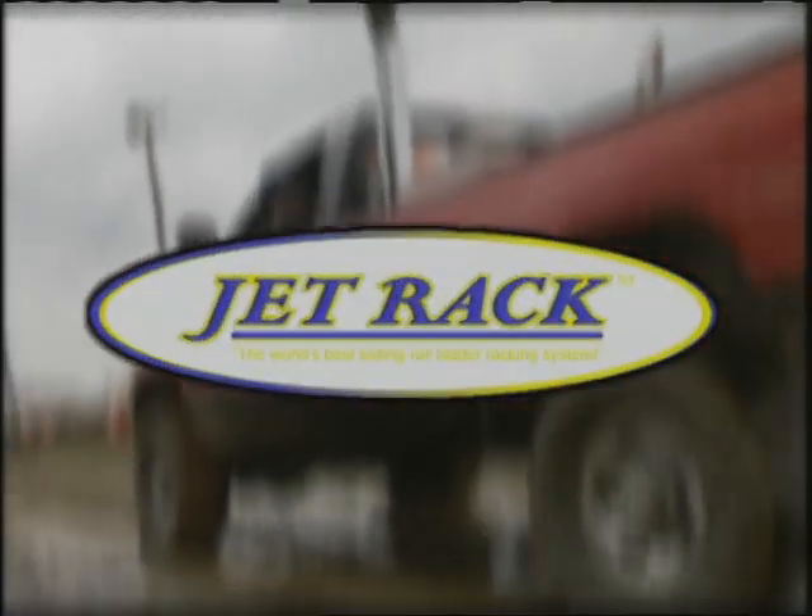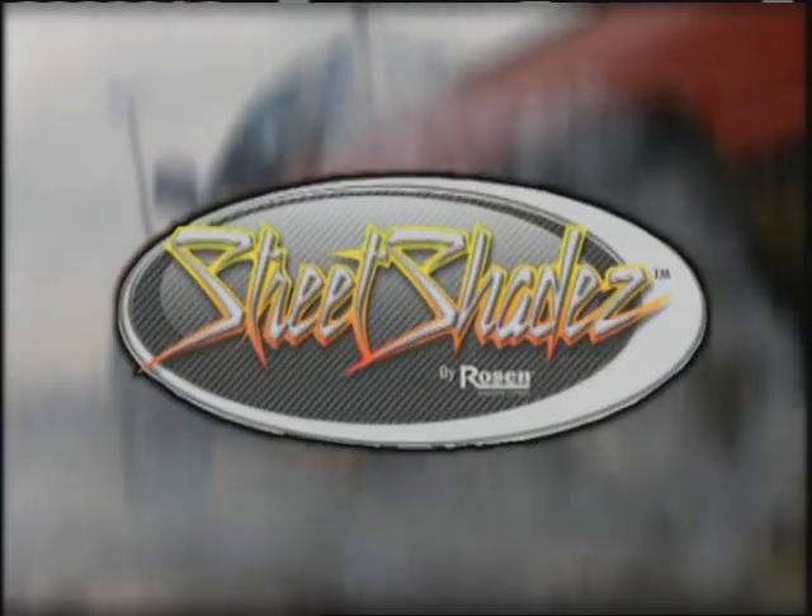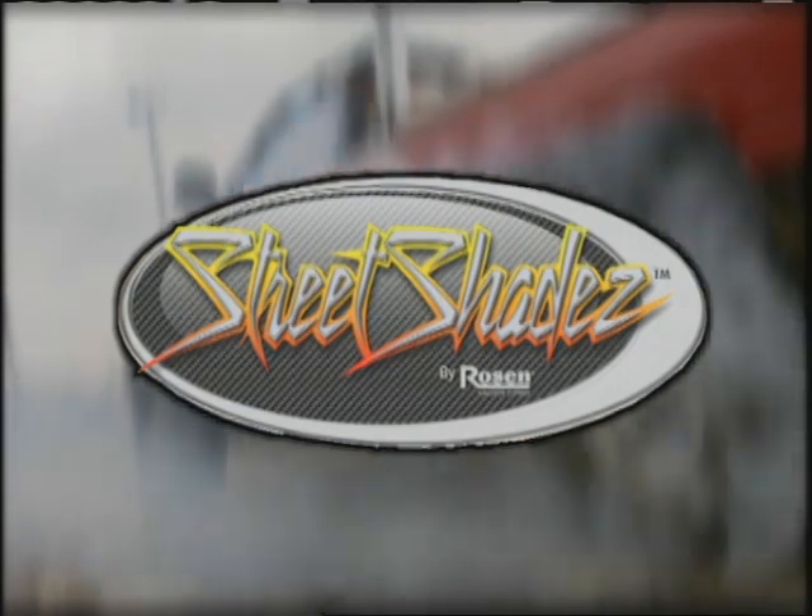World of Trucks is being brought to you by JetRack, the world's best interior sliding rail ladder rack system. And by Street Shades by Rosen — visual solutions for complex environments.